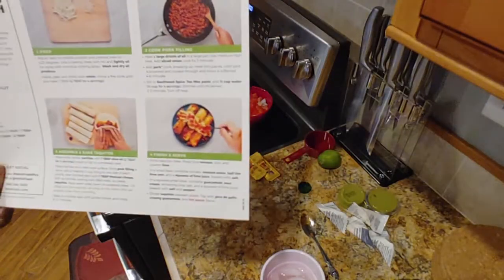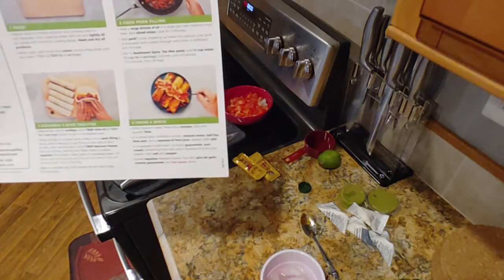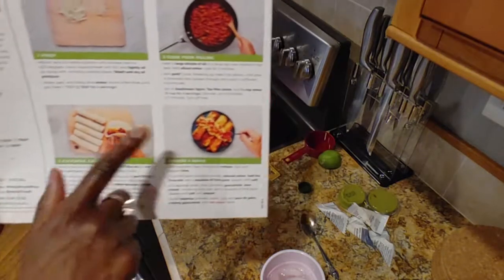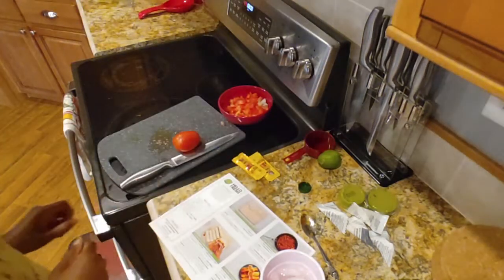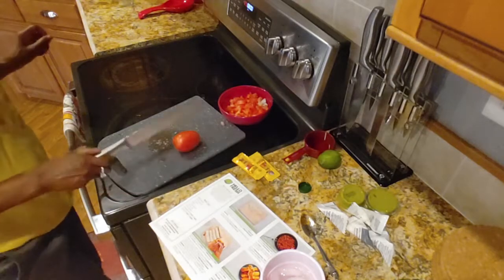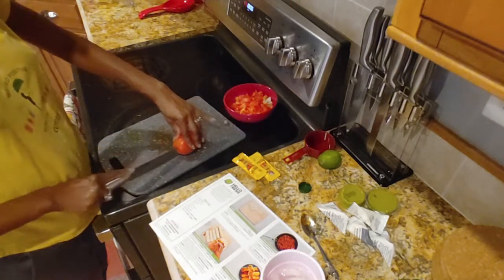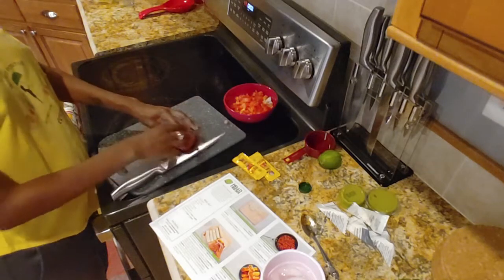Next up, we're going to go back to making our salsa. We've got one tomato diced — we need to dice the other one. Then it says to zest and quarter a lime. I don't have the zester, so we're just going to quarter it.